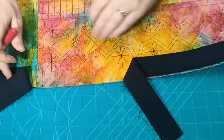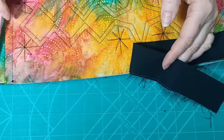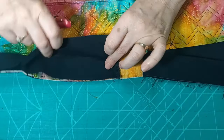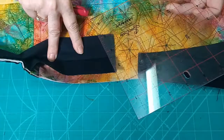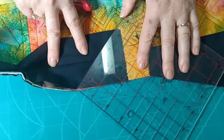I've sewn the binding all the way around the edge of the quilt and stopped to leave a gap in the middle. This is where I started — I left a six-inch tail, started sewing there, then finished giving myself about an eight-inch or 20-centimetre gap and another six-inch tail. To join the binding together on a bias grain, I'm going to open out the starting binding and, using my ruler, locate the 45-degree angle, line it up with the edge of the binding, and make a mark.